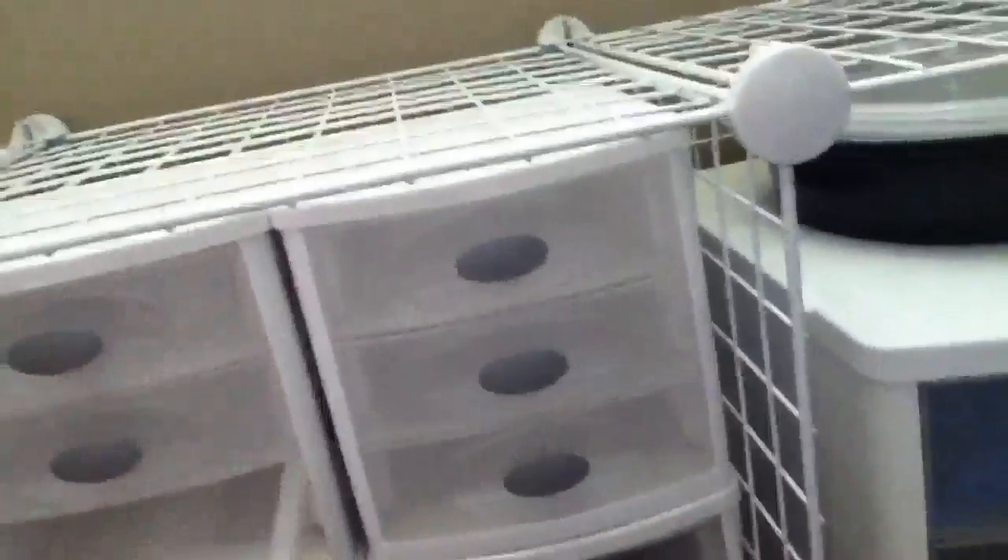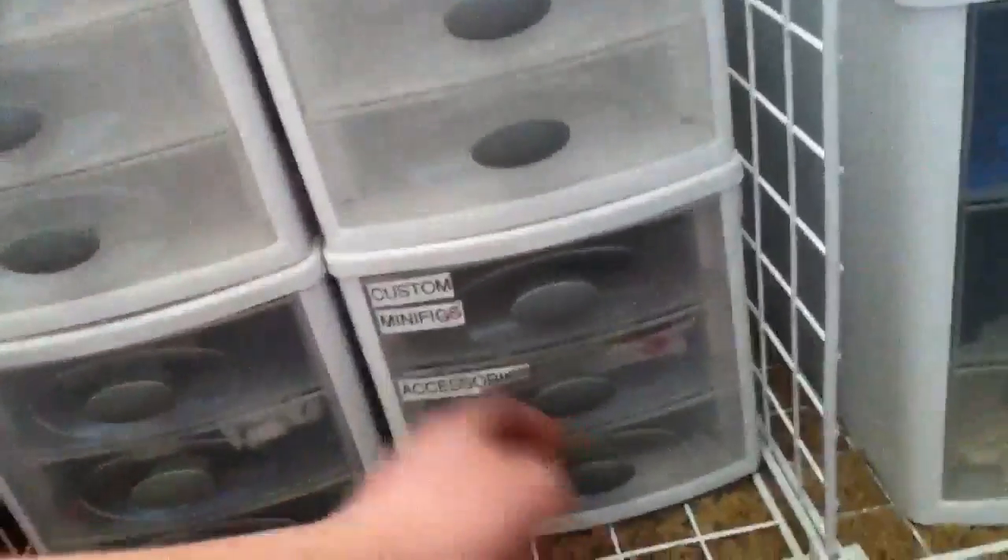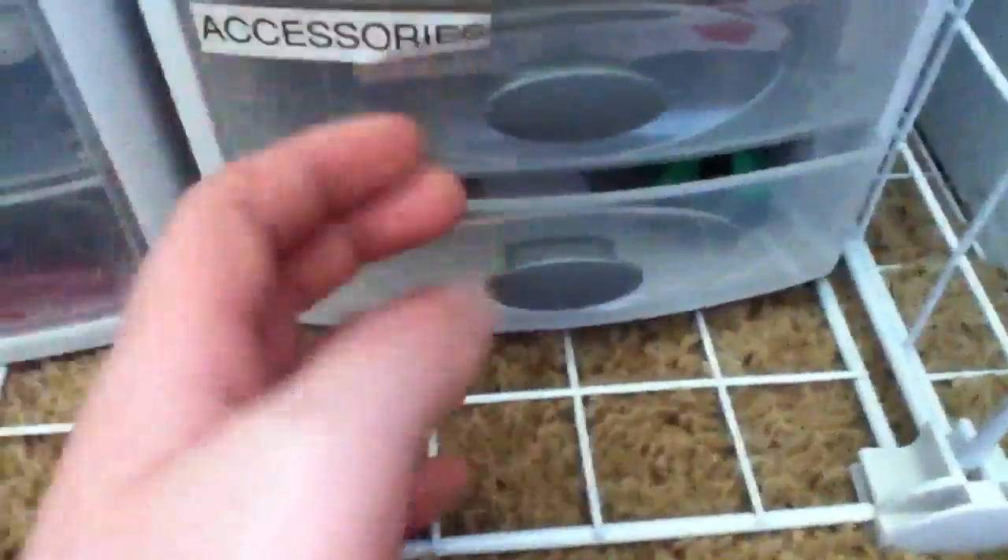And then an empty Star Wars book. My movies. And then some books. I have four organizers over here — the top two are empty, but the bottom two are filled with stuff like Lego people, things for Lego club stuff, and then a magical battery, junk, action figures, and other stuff.